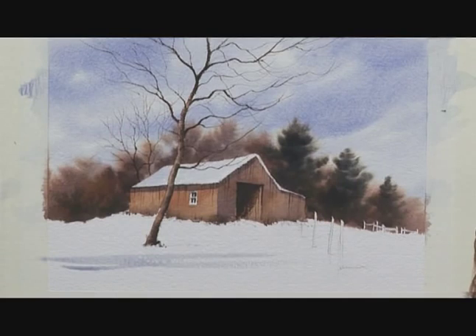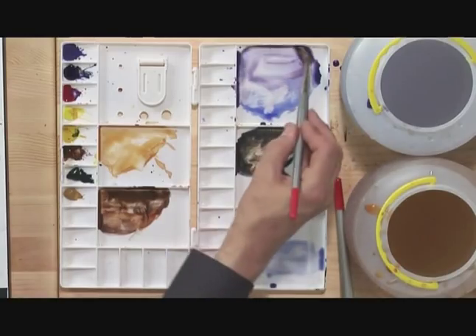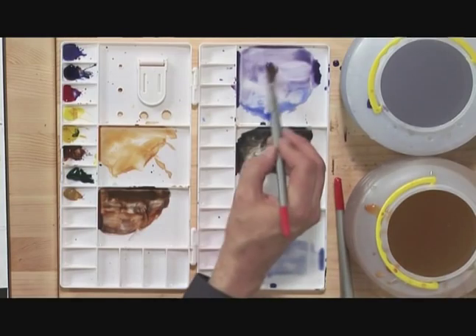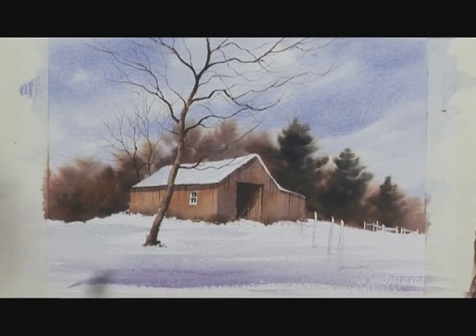Bringing this across the middle distance of the picture, using a bit of clear water to blend it in, and taking care not to smudge that tree — painting up to it and then behind it. As I come down to the foreground, I'm introducing the ultramarine blue with rose madder, so the shadow looks warmer nearer to the front of the scene.